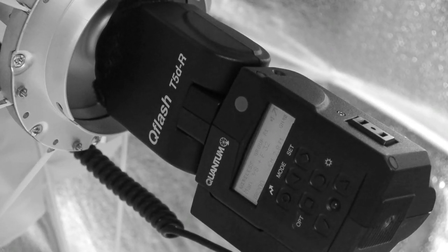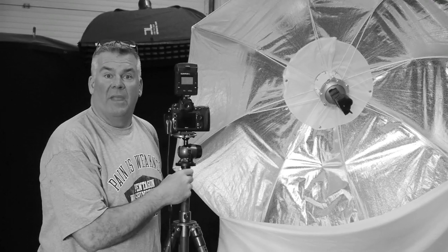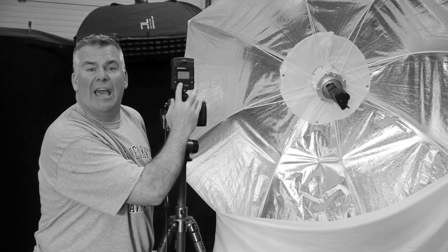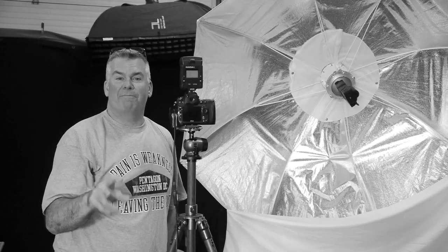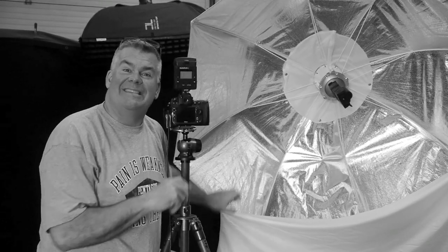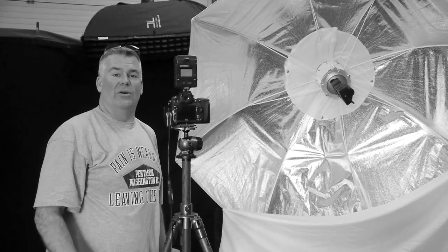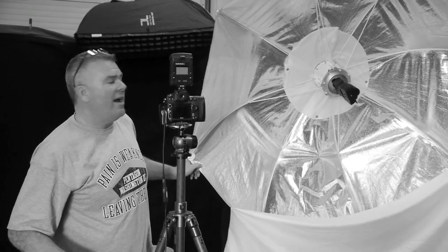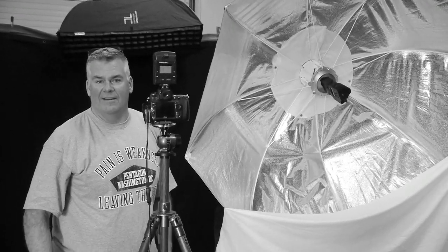Here's the really cool part. Right now it's in manual mode, but I can control my Q flash and put it into TTL mode if I want to. I'm going to experiment with shooting portraits through my six-foot Okta in TTL. Life is so good. More information coming later, but you've got to admire the awesome craftsmanship of getting that T5DR in there. Is that cool or what?